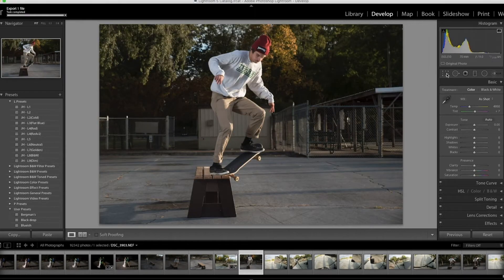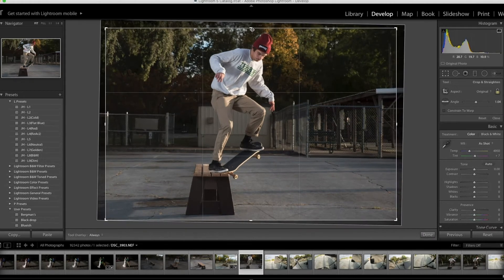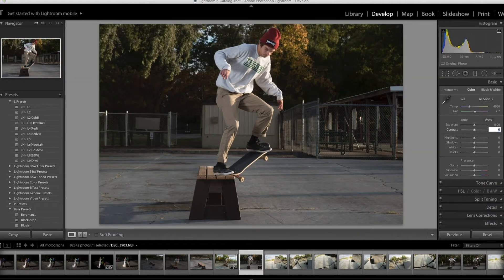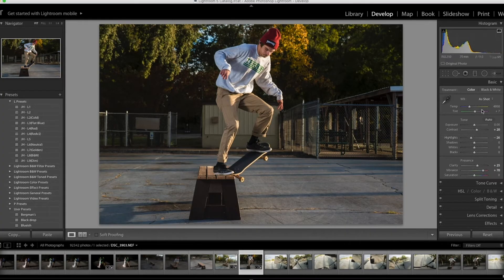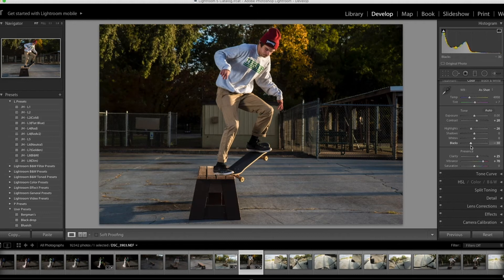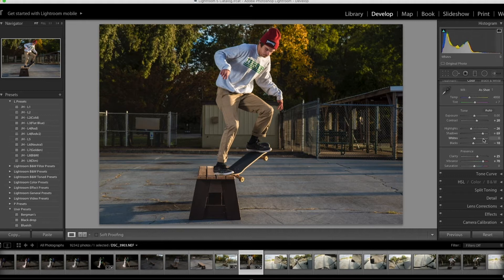Here's another shot I really like because it's more of a head-on shot. I crop it and bring it over just a little bit — I kind of like how he's off-center. Contrast at 20, clarity at 25, then vibrance at about 70. This looks really cool. I used an off-camera flash for it, because I feel like without it it wouldn't look as cool. I'll maybe add some blacks at negative 10 and bump up the shadows just a little.